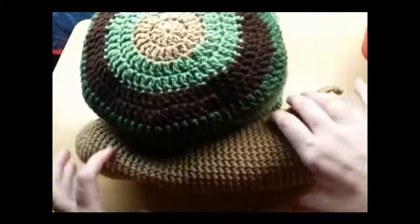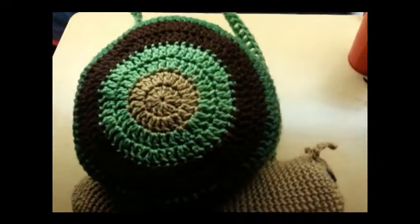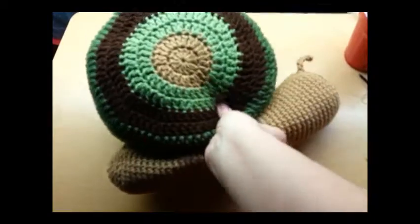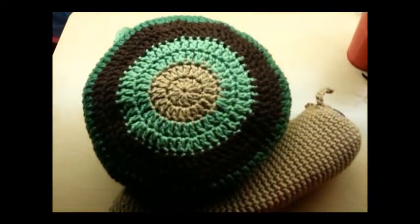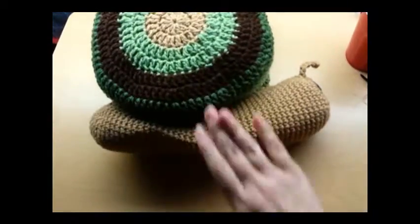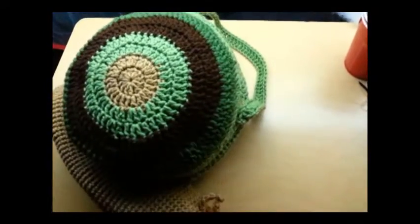That's all there is to him. I hope you enjoyed my tutorial. Don't forget to subscribe to my channel so I can build up my channel and keep making tutorials. If you make this bag, you could post a picture on my Facebook page — the Bag of Day Crochet Facebook page. I'll put a link below. I always put all my newest bags on it. Until next time, have a good night — I'll see you next time.